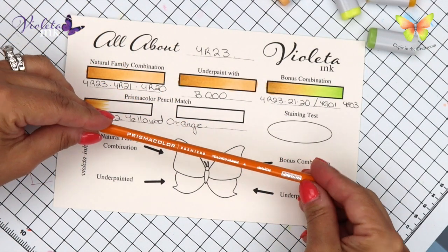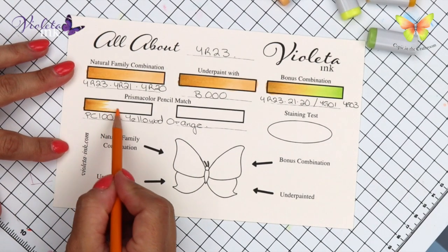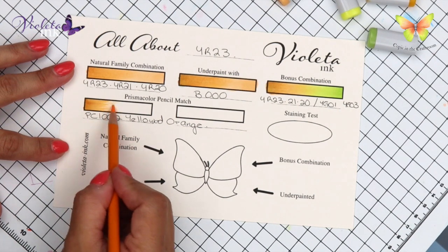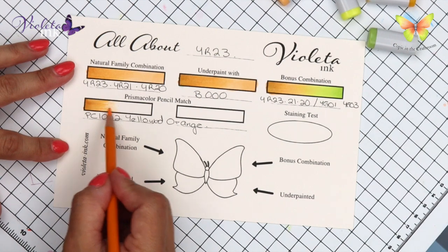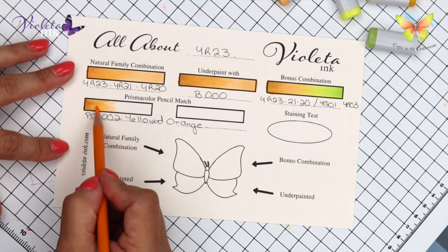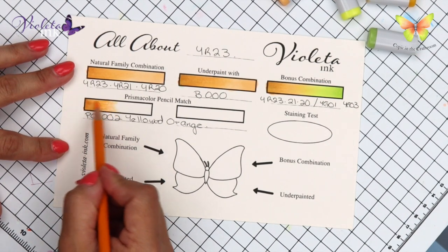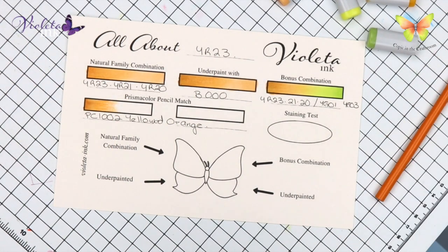We found only one Prismacolor pencil match, which is PC 1002 yellow orange. I went very lightly with it at first because I wasn't sure if the orange in it was going to be too strong, too overwhelming. But then I had to do a few layers because it wasn't — it's kind of like a muted yellow orange.